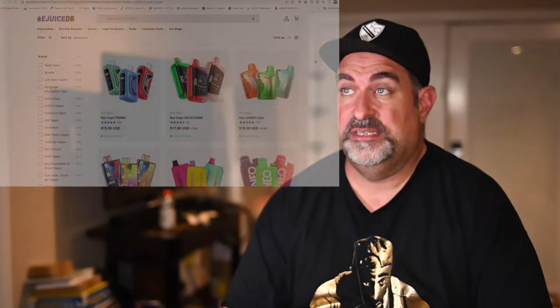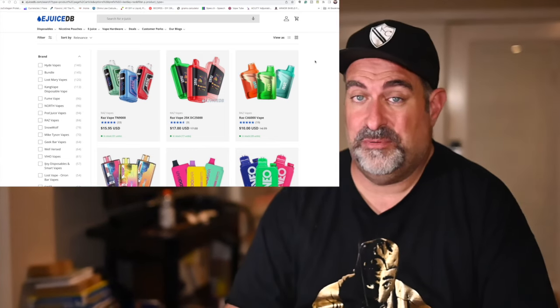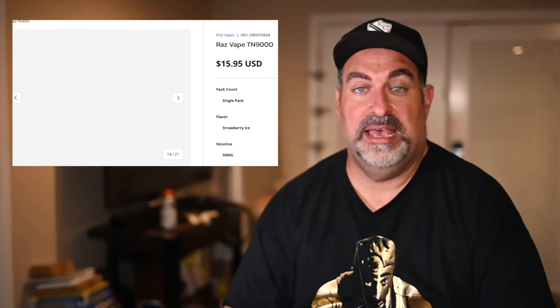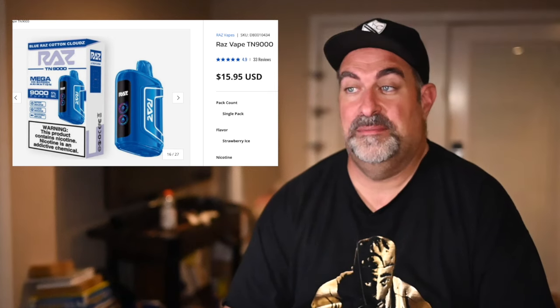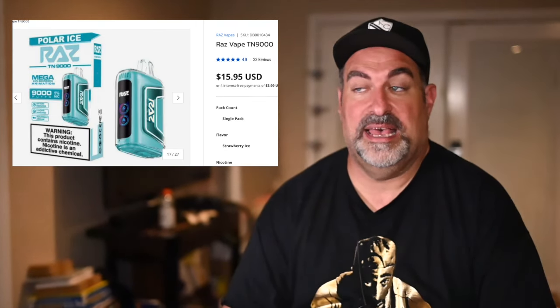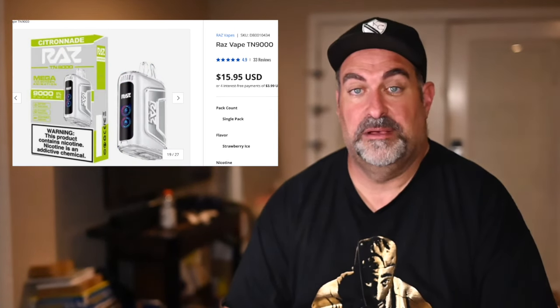Just to bring something else to your attention, there is a site called eJuiceDB — eJuice Database — where you could actually pick up this product. This is only $15.95. I don't have any coupon codes because I'm not a famous vaper anymore. I'm just some guy posting a review right now, just because I haven't posted in a while. I'm not making any kickbacks. I don't have coupon codes or anything like that. So to be honest, if you go to the site and buy it, it's all on you. I'm just putting the information out there.